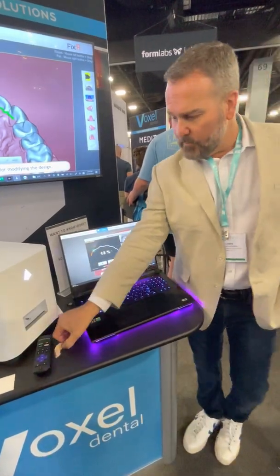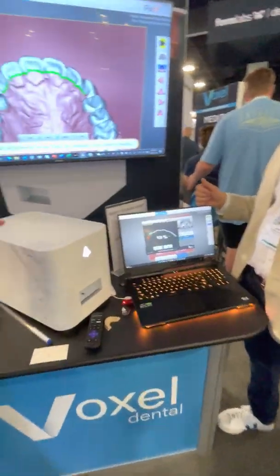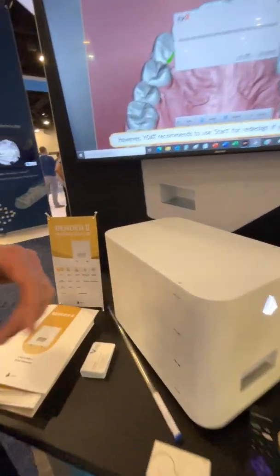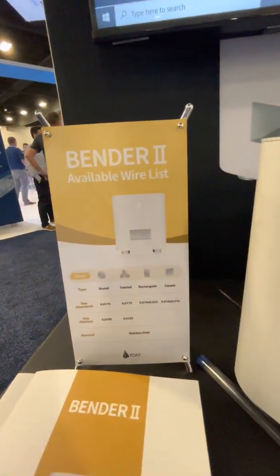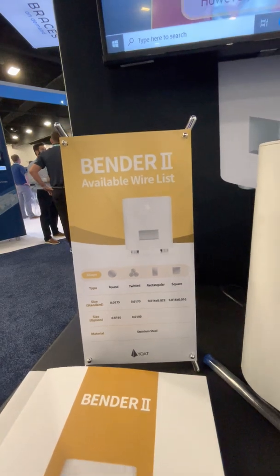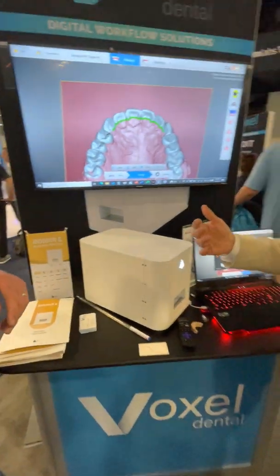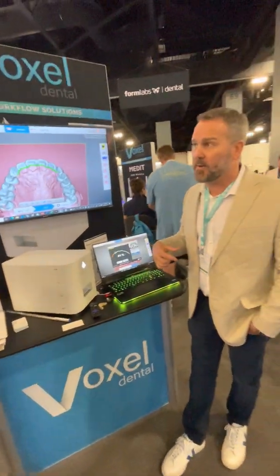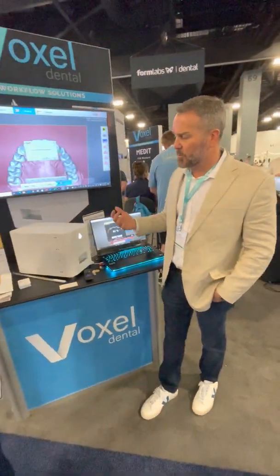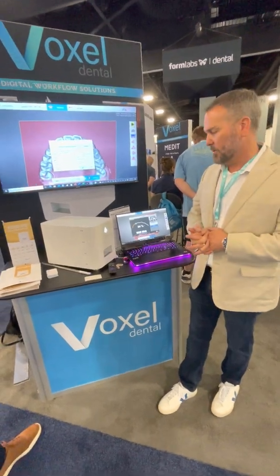That's amazing. Now, you said round, square, and rectangular — yes. Steel, obviously. TMA wires? No TMA wires right now. As you can see, we have two different versions of the machine: the round version or the square/rectangular version. In round, you have options of 0.175 and 0.195. And in rectangular/square, you can do 16 squared or 16 by 22.